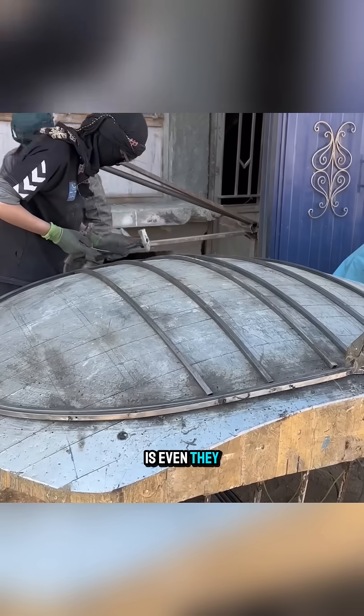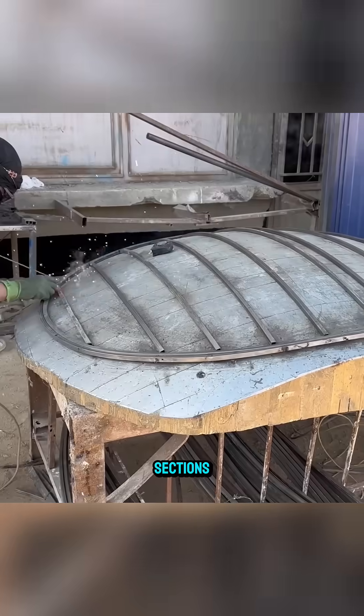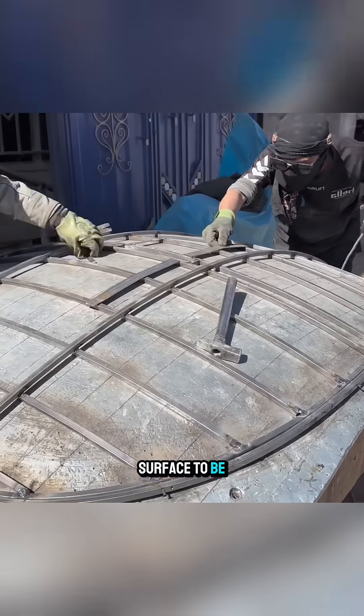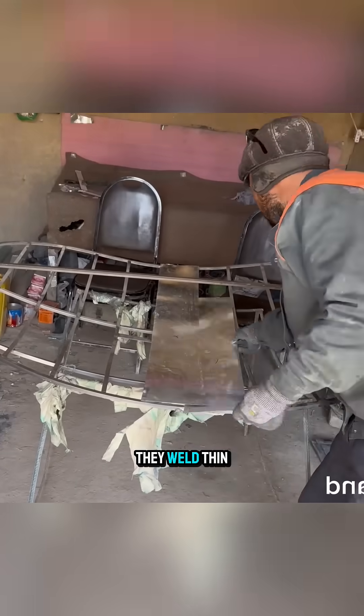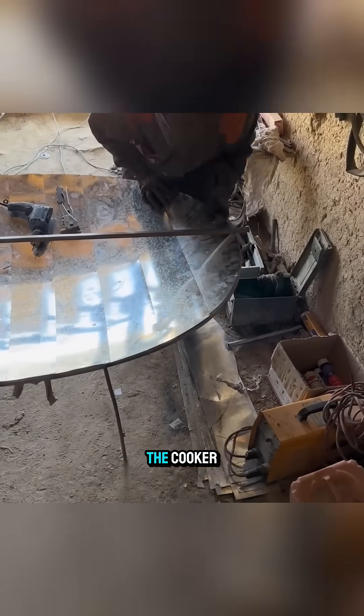Once the frame is even, they add smaller steel rods to create rectangular sections, which both strengthen the structure and support the surface to be placed on top. When the skeleton is complete, they weld thin metal sheets onto each section, forming the initial reflective surface of the cooker.